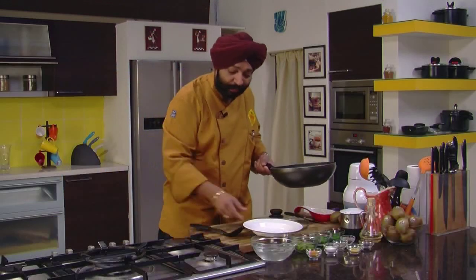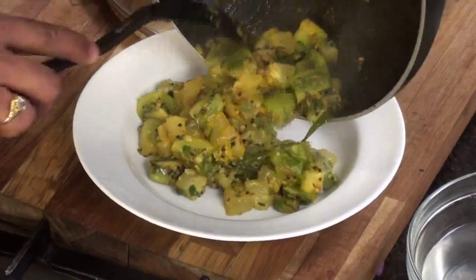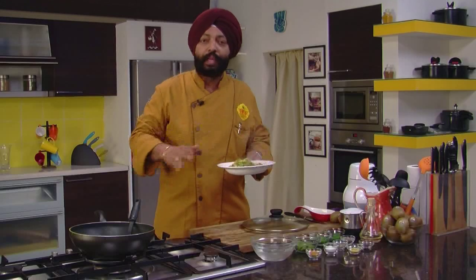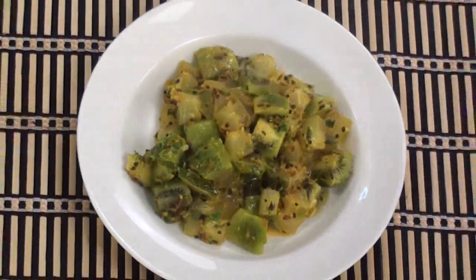When so many things are talking about health, just go ahead and indulge. For me to serve — look at this — simple, light and delicious. No spices, straight food, healthy food with a great fruit. Just go ahead and indulge. Thank you.